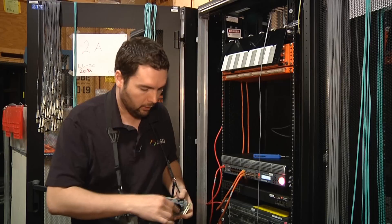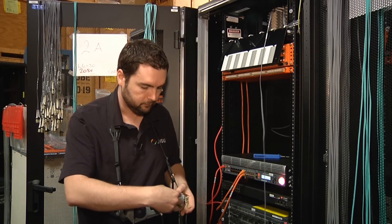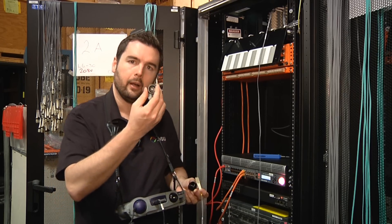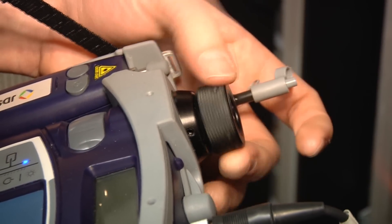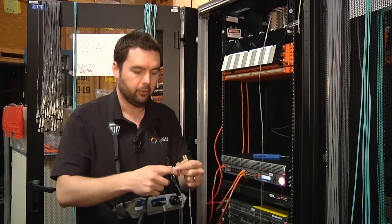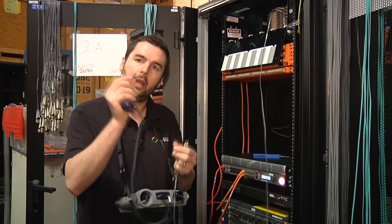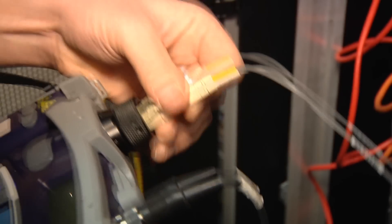Now I need to plug in the other side. On this particular application, that side used an SC connector; on the other side is an LC connector. So in order to inspect and clean this one, I just need to change the adapters. This one was meant for a universal 2.5 interface — I'm going to put on a different adapter for a 1.25 interface, which is what you'll usually see on an LC ferrule. I also need to change my bulkhead tip from the SC tip to an LC tip.